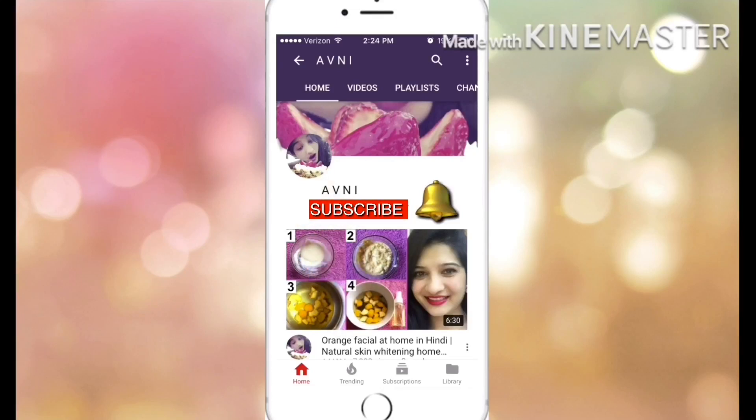Subscribe to my channel and click the bell icon so that you don't miss any video. Hi everyone, welcome back to my channel. I am Amni.